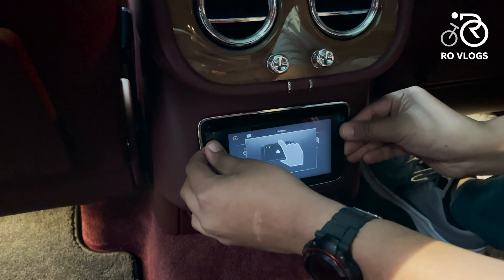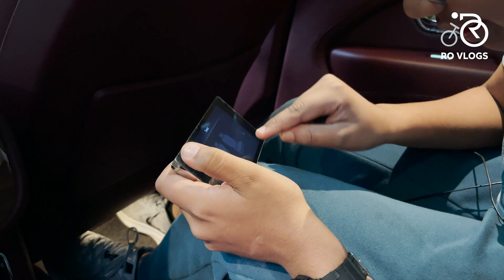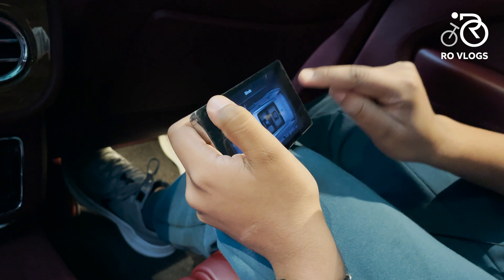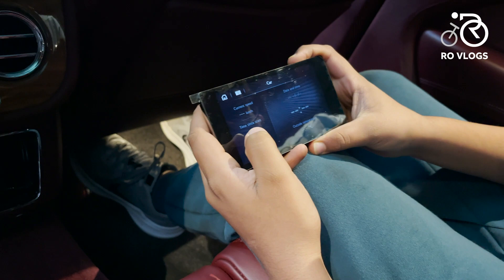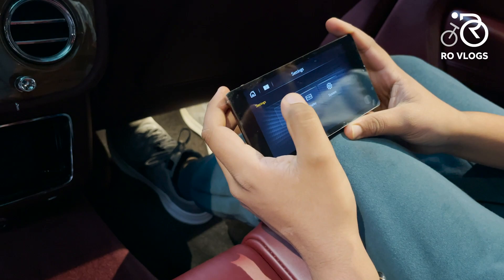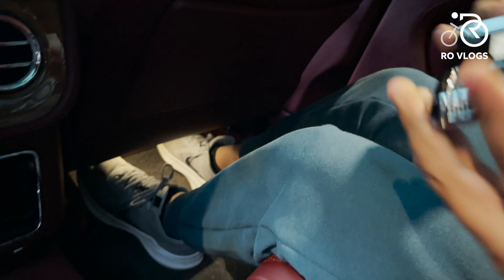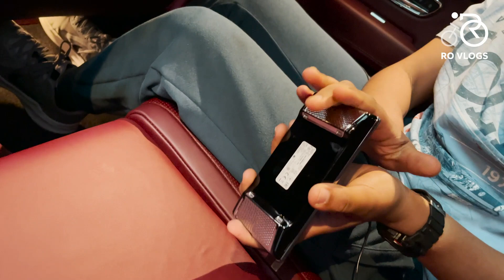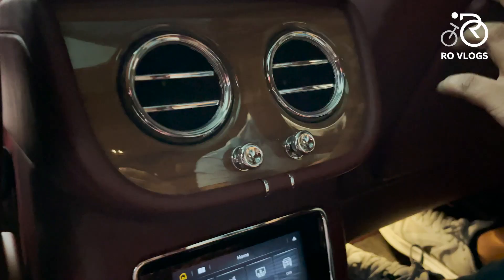You've got climate control on the rear tablet — set the temperature, seat massage, and blowers, though you need the ignition on for those to work. You can also see the speed, time, distance travelled, outside temperature, and many other features. In settings you can adjust the display brightness. It's really cool — like having an iPad to play with in the back of the Bentley. Behind the tablet everything is metal, and it just fits back beautifully.